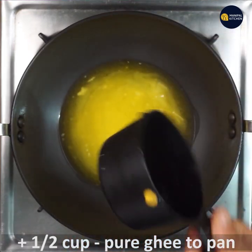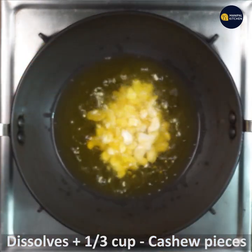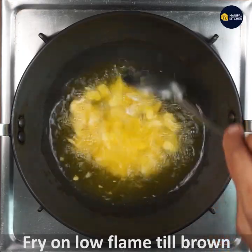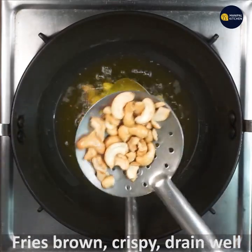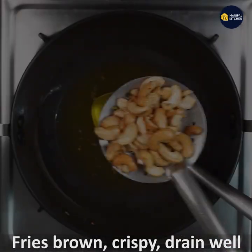Now we will clean the dry seeds. Once dissolved, we will fry the dry seeds and transfer all the seeds to the plate.